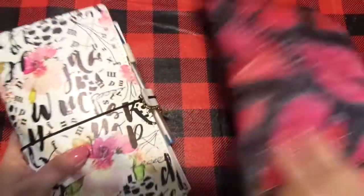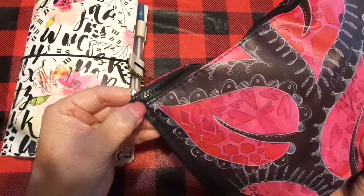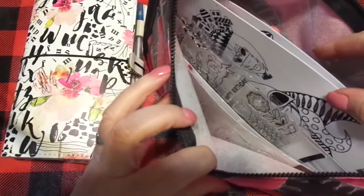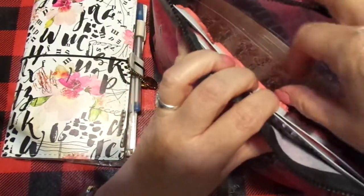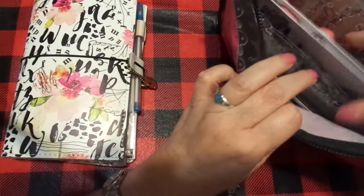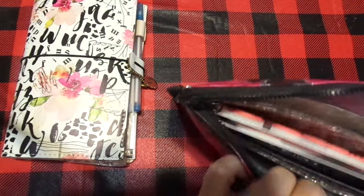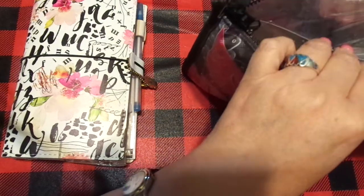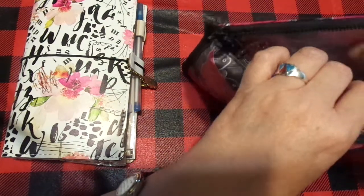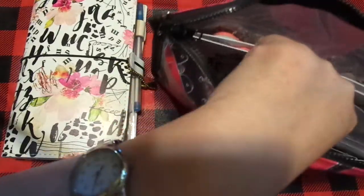I also picked up some of these — they were clearance at five dollars a piece at Ranger Ink. In here I keep all my stamps: stamps from Amazon, from Tuesday Morning, from Diane Reevely, and all kinds. Let me pull one particular one out. I also have Jane Davenport stamps — I love her stuff and her art process. Let me pull this particular set out.